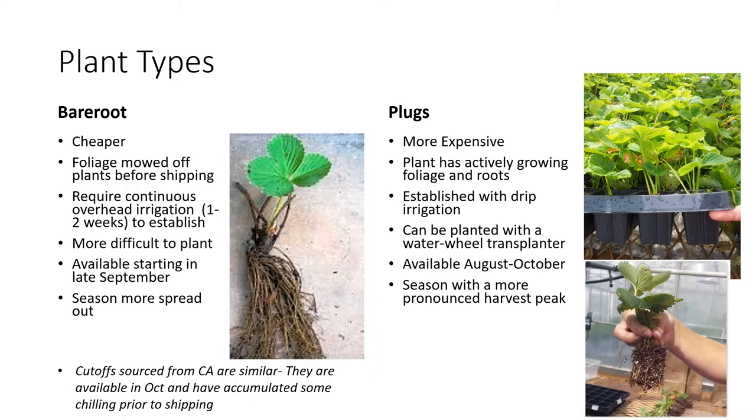Because these plants are somewhat dormant and don't have any actively growing foliage, when they are first put into the ground they actually require continuous overhead irrigation for about one to two weeks in order for the plant to start to root in and send up some new foliage. This requires quite a bit of water, a lot of management, and the equipment to do overhead irrigation. They can also be more difficult to plant because of their long roots — you must make sure those roots are going straight down into the ground.